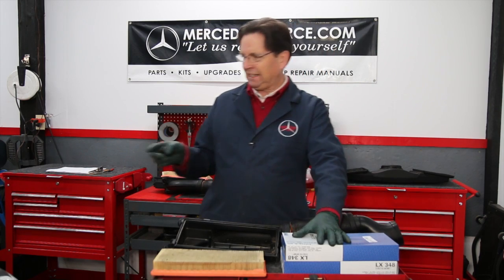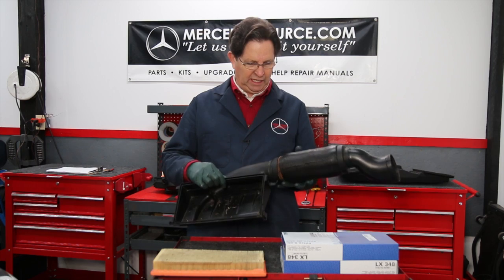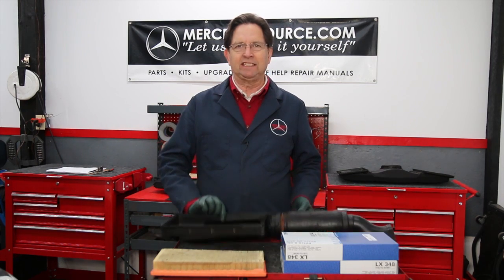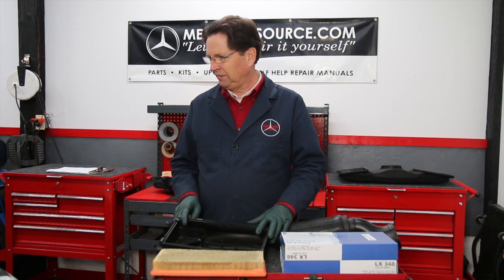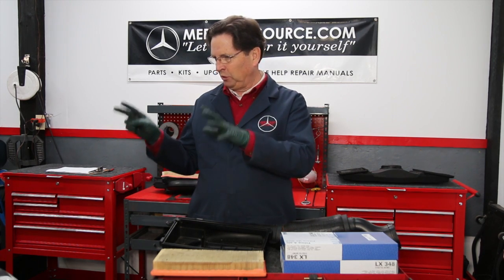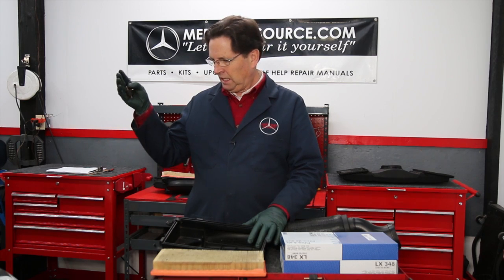We'll probably use some good silicone RTV to glue the intake sections back in place, and that covers it for the air filter. In part two, we're going to take a really close look at the condition of all the hoses — fuel hoses, vacuum hoses, breather hoses, radiator hoses — as well as the serpentine belt.